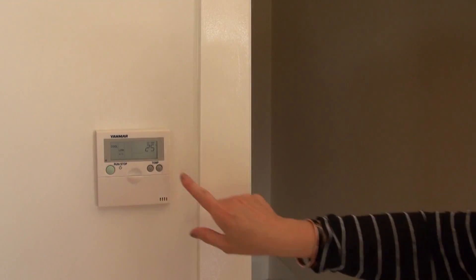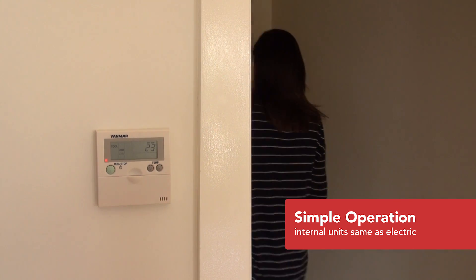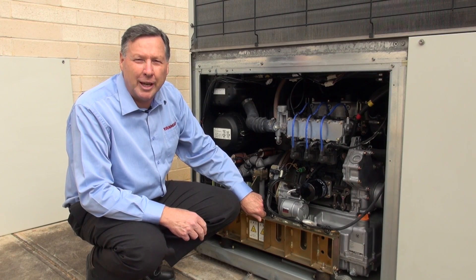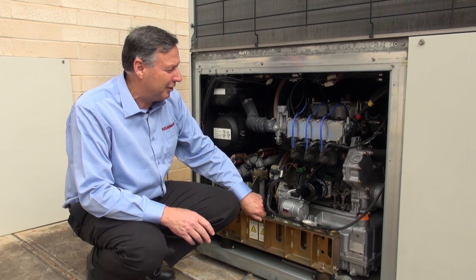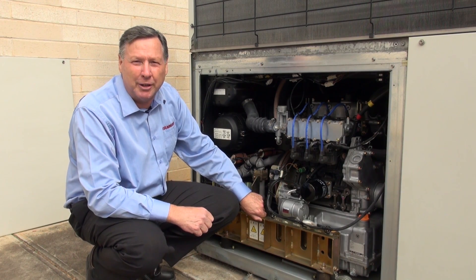Everything inside the building is the same as an electric multi-split system, so it will look very familiar to the user. The only difference with a Yanmar system versus electric is that the compressors are turned over by a gas engine rather than an electric motor.